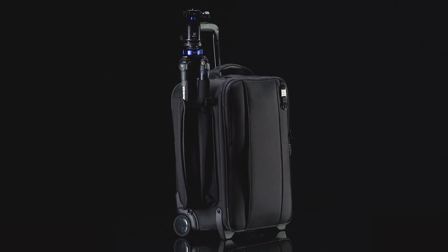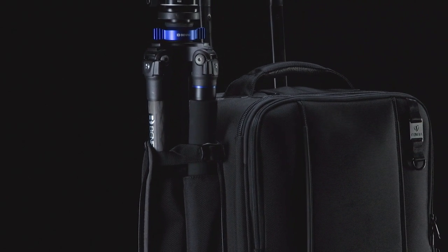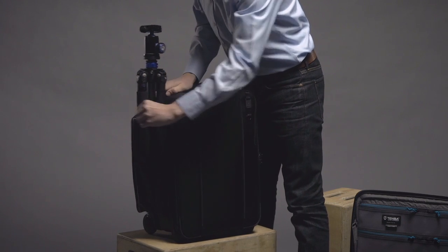Tripods and light stands can often be a challenge to attach to a bag, but the side pocket on the Rohde is the quickest tripod carrier we've ever designed. Just drop in, tighten, and go.